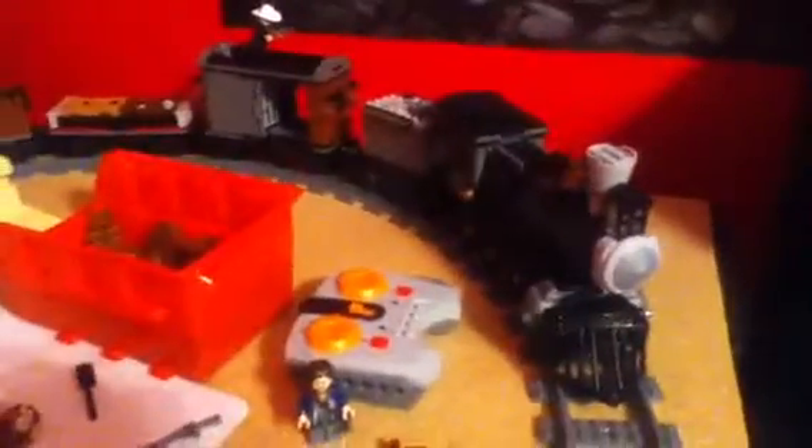Hey guys, CalvinJG01 here. Today I want to do a video on my Lego Lone Ranger MOC. I just came back from the Brick Fair a couple weeks ago, and I did a video on how to motorize the Lego Constitution.